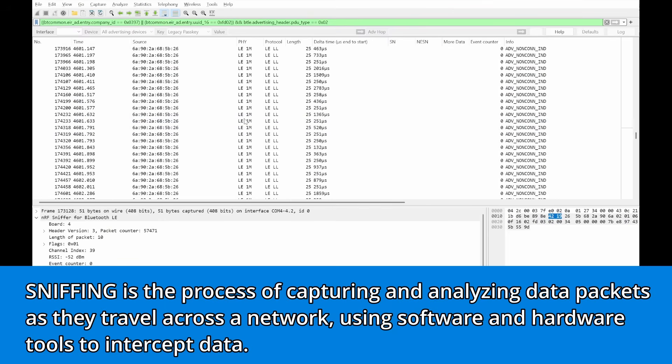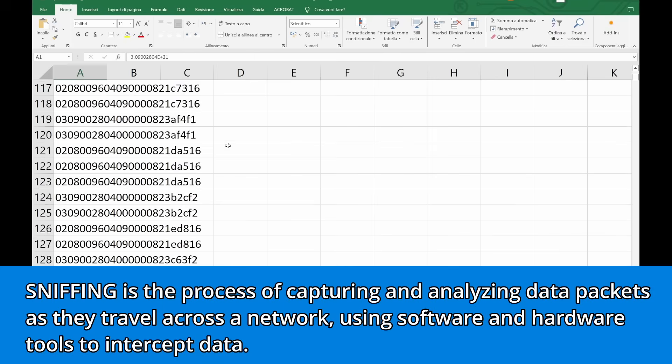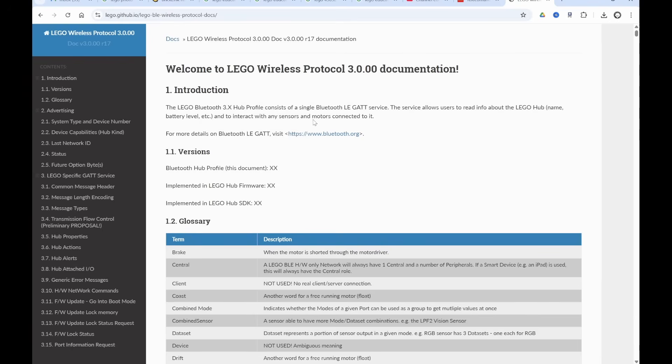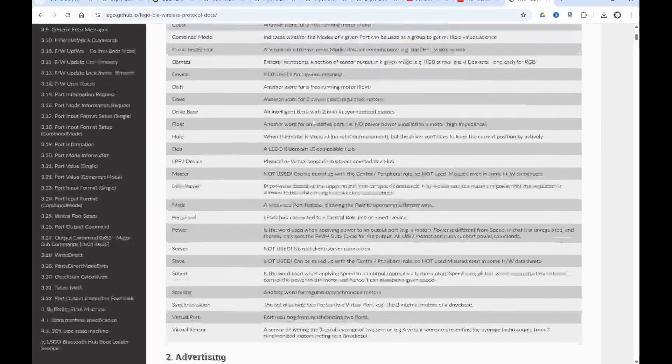I had the chance to sniff some Bluetooth packets, and after filtering them, it appears that the commands follow a new protocol — not the usual LEGO Wireless Protocol 3.0, which underlies the whole Powered Up ecosystem. I really hope LEGO will allow us developers to expand this system of wireless devices, which has great potential — especially if you think of all those motors and the color sensor being connectable wirelessly to the LEGO Spike Prime or Essential Hub, with Pybricks programming, of course.